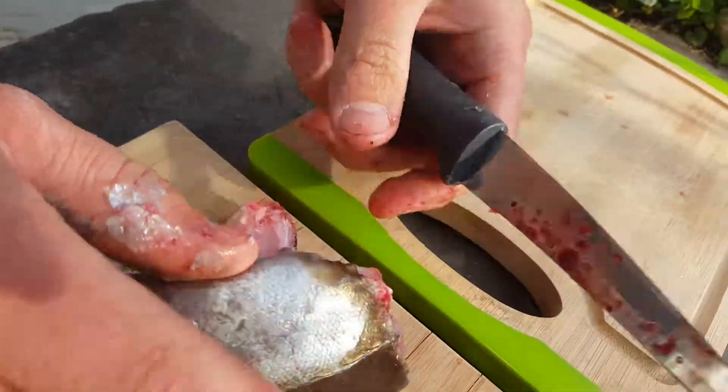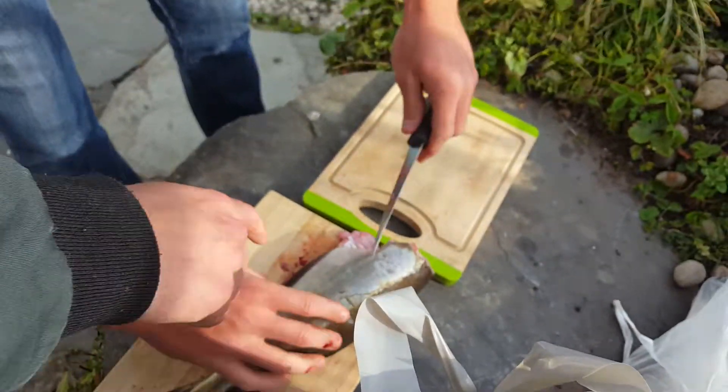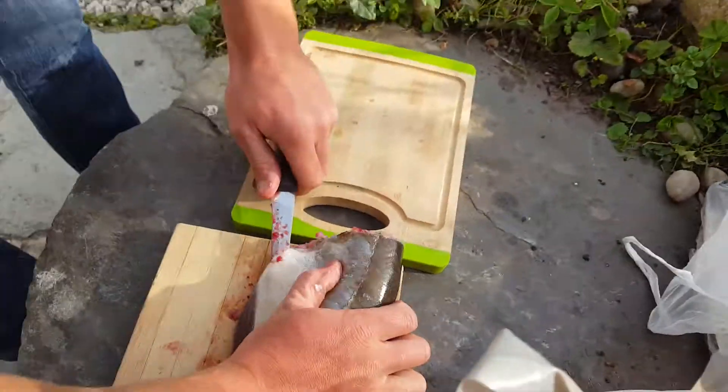Some good meat on it though. It's all good fish man. Don't you slice down there? Yeah, yeah. Then you split it out.